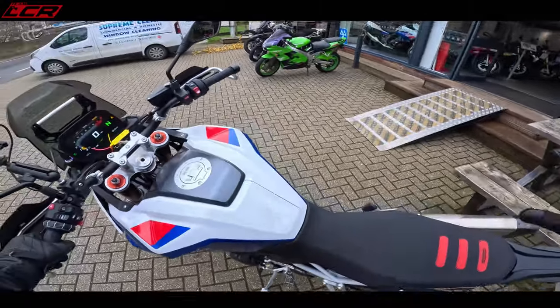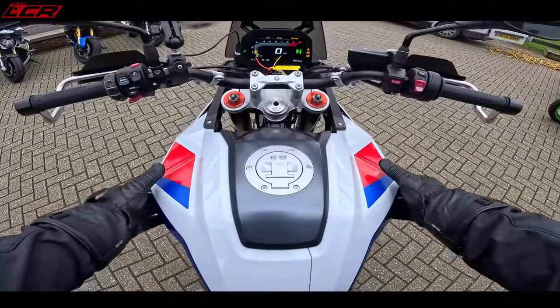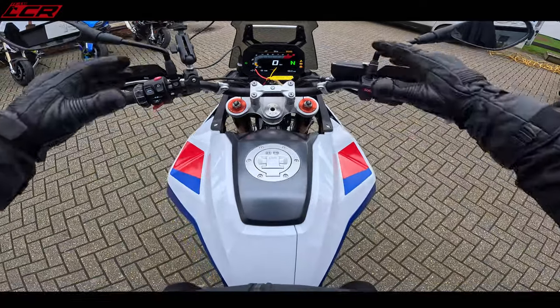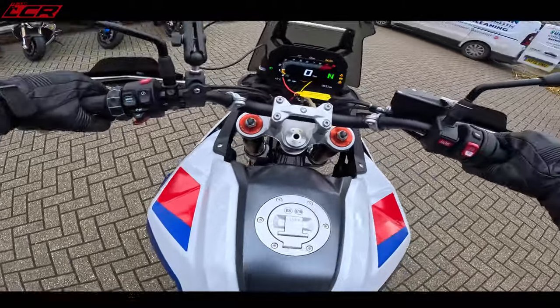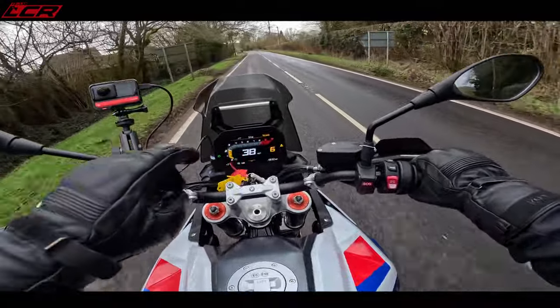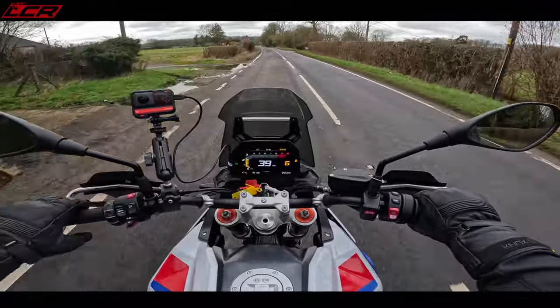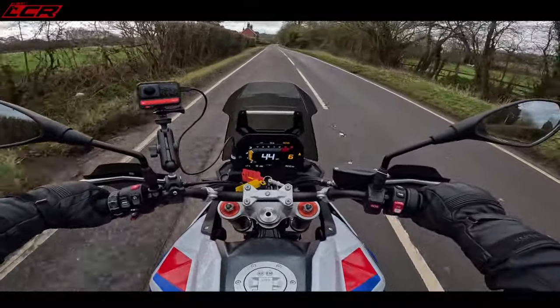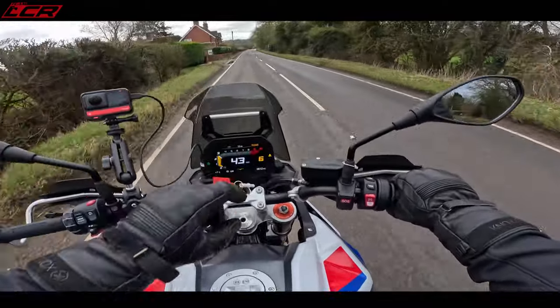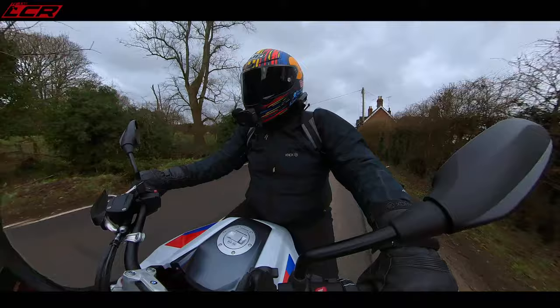Let us jump aboard. Jumping on, it's got a nice feel actually. It looks like quite a big bike — there's actually more bike in front of me than the R1300 GS, it's got more of a big bike feel. I've just noticed this bike's got a little warning on there, which I think is to do with the first service, because this is a new machine — it's only got 54 miles on it, so I'm going to have to be a little bit careful with it.